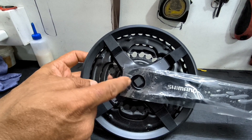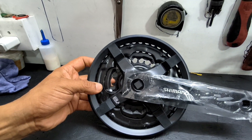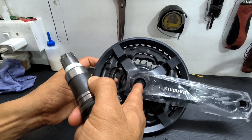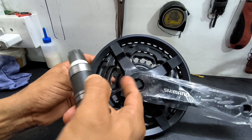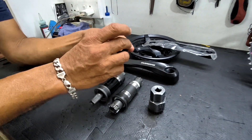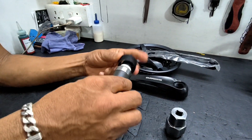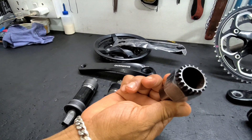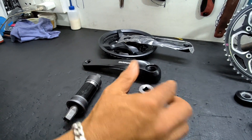Another type of crank has splines inside which fits onto this bearing, so that crank's overall design is the same except instead of a square cut there are splines. This is a cartridge type bottom bracket bearing and this is the tool that is used to remove and install these bearings.